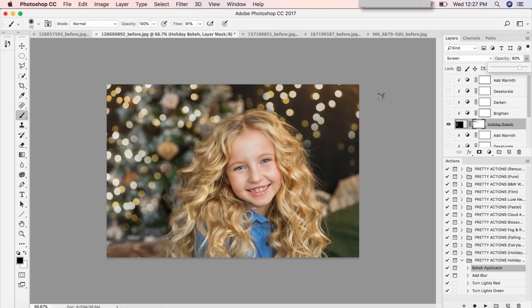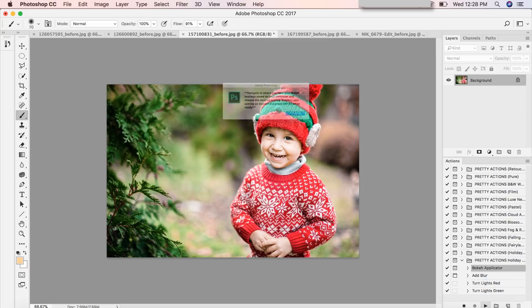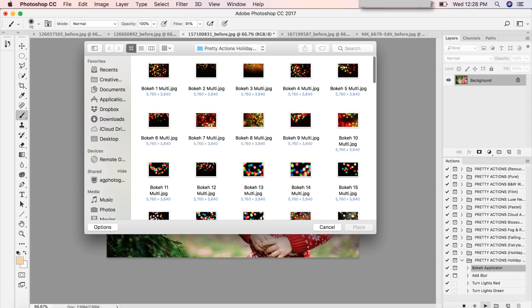How cool is it that we can get these awesome holiday twinkly lights in the background and make this image look so cheery and festive without actually having lights there? One of your favorite things is going to be that these take less than a minute to apply. And if you're creative — which I know you are because being a photographer is an art — you have so many options to create the look you want and add that extra magic touch.